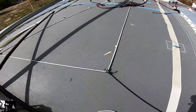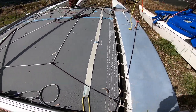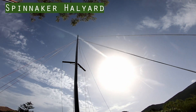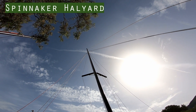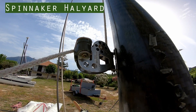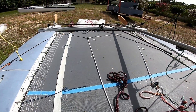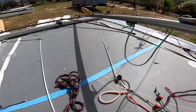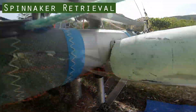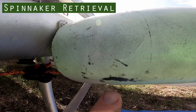Also on the spinnaker halyard takeaway we have another block which runs a piece of shock cord to the corner of the trampoline. The spinnaker halyard is attached to the head of the spinnaker, then goes all the way up the mast — about a metre and a half from the top — through a block, then runs down the mast to a cleat where it gets locked. From the cleat it goes down to a block on the front beam, then to the takeaway system, and then from the other end of the takeaway system through a block on the trampoline down through the trampoline, where it enters the spinnaker chute and inside there it's tied onto the retrieval points of the spinnaker.